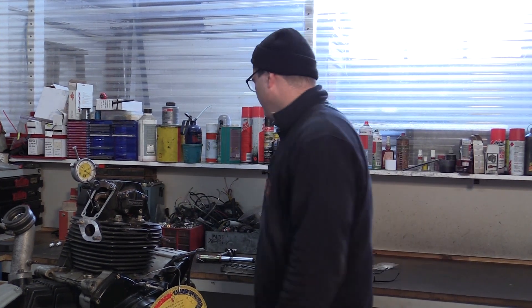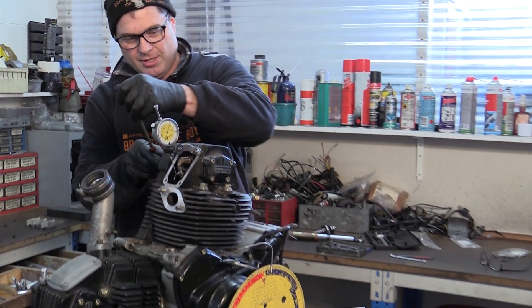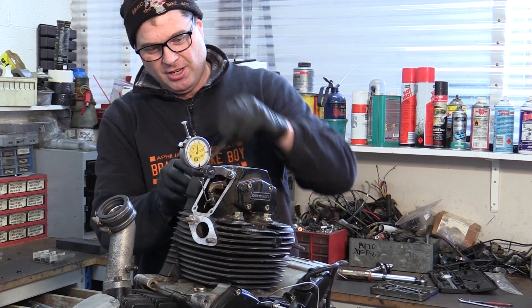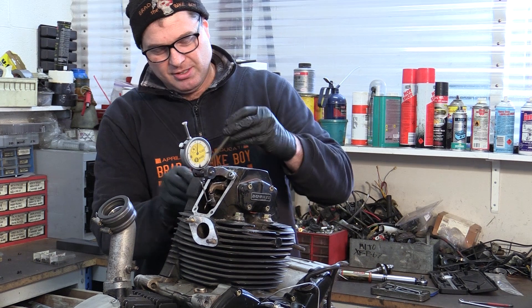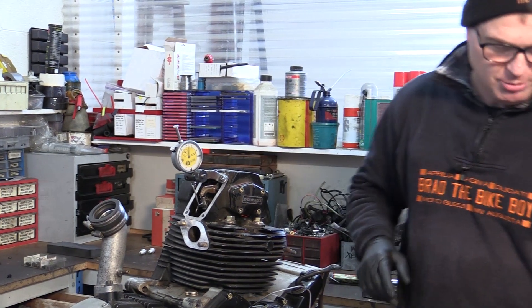So we'll back the screws off. On these ones it's four little screws, and when you back the screws off, often you'll see it move around a bit. You don't try and back things off and have it all stay still, because it just won't — it will move around.